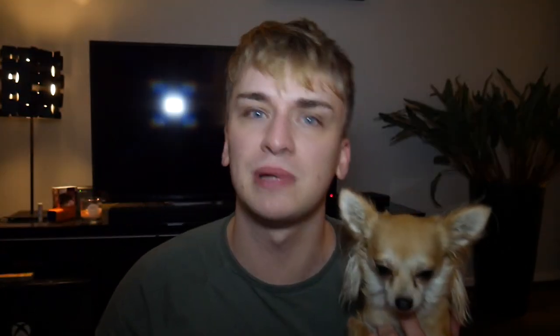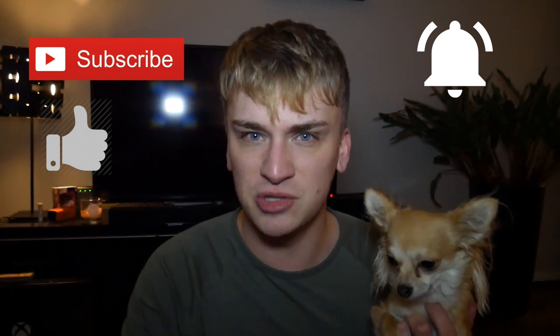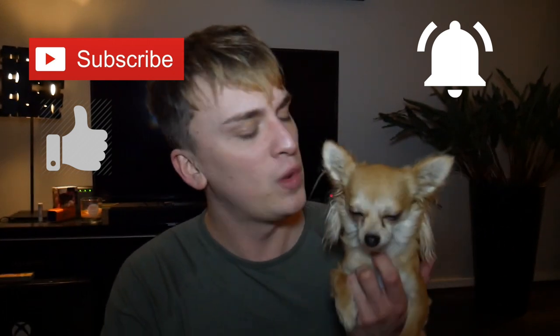If you enjoyed this video, please give us a like. Make sure you hit the subscribe button and notification bell so you know when we're going to be uploading videos again. We'll see you soon!